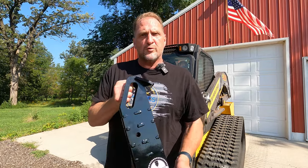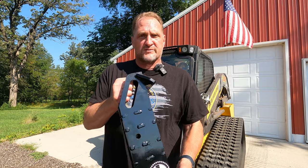Eric here with Maywest Manufacturing, introducing one of our brand new products — the all-new Skid Hitch. If you're tired of moving trailers around with a tractor or pickup, get the Skid Hitch.